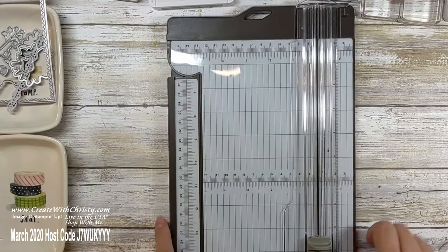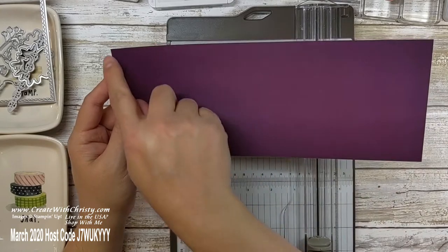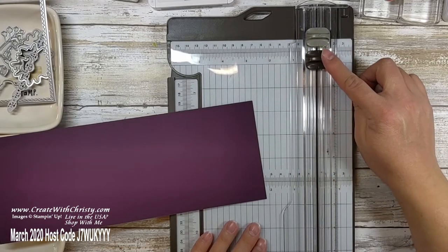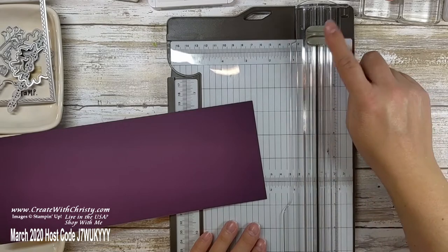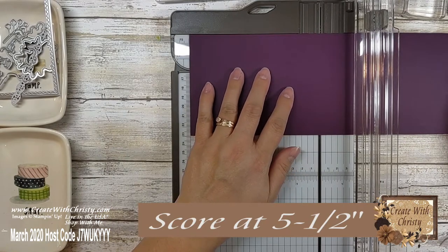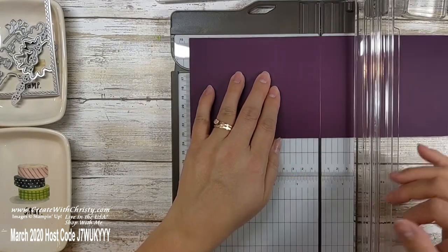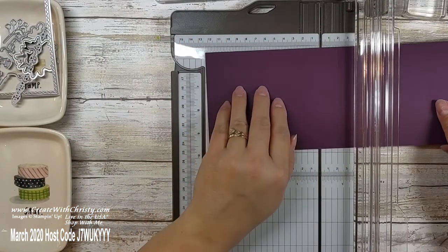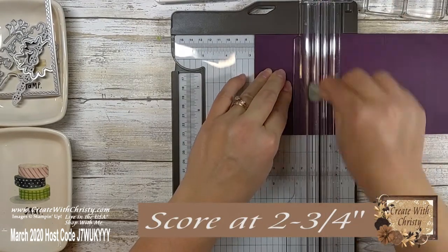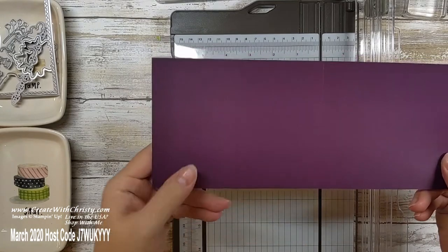Now I'm going to bring in my Stampin' Trimmer and my eleven inch by four and a quarter inch piece of Blackberry Bliss, with the eleven inch side along the top. Make sure you get the cutting blade out of the way — we're just using the scoring blade. Line the left side of the cardstock at the five and a half inch mark and score it, applying a little pressure and going over it a couple of times. Then turn it over and line the left side up with the two and three quarter inch mark and score again. So it's scored at five and a half inches and two and three quarter inches, turning it over between scores.